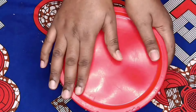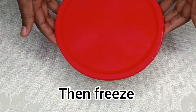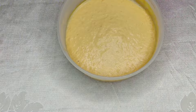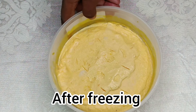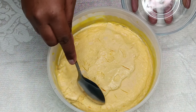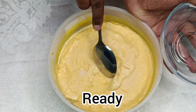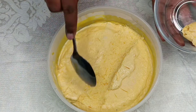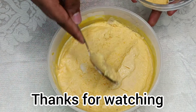Then cover and freeze. After some hours, this is how it looks — my ice cream is ready! Thank you so much for watching, see you next week.